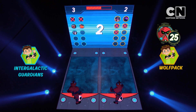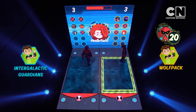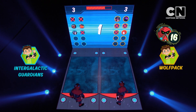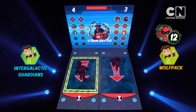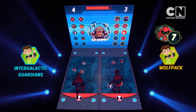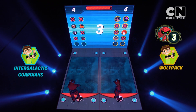Blue team got that one. Here we go. Yellow's got that, it's 3-0. It's very close. Blue team got that one — it's 4-3. Not that much time left. It's now 4-0.